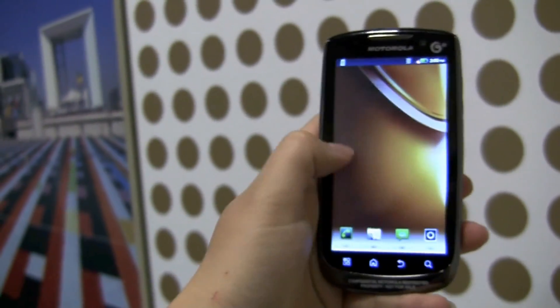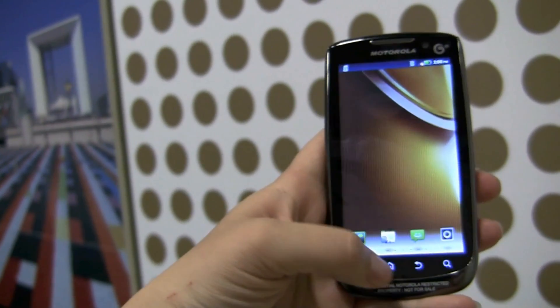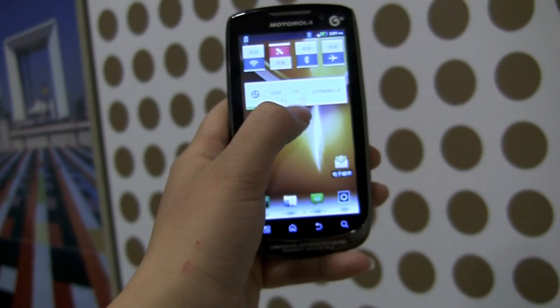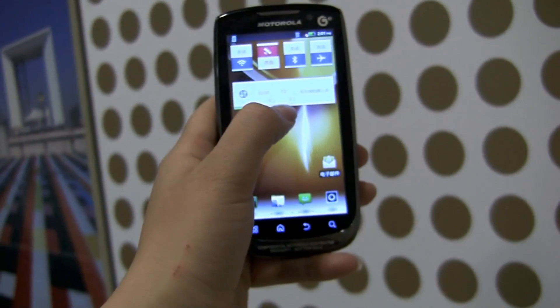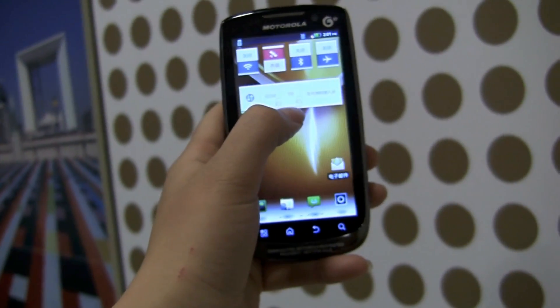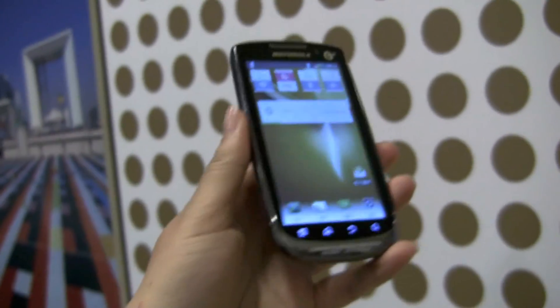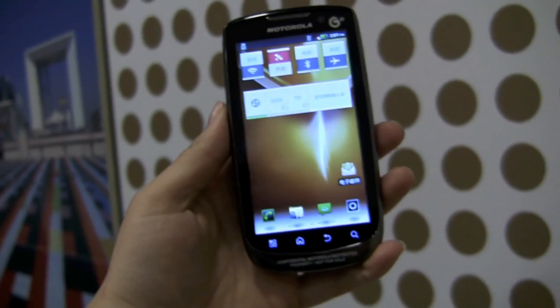The interesting thing about this phone is that since it is for the Chinese market, if we flip onto this screen, you'll see we've got options for TD-CDMA, which is the local Chinese version of 3G. And it also has GSM and you can do Edge, so if you were to buy this, you would be able to use it globally.